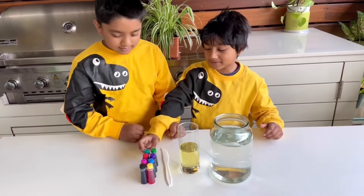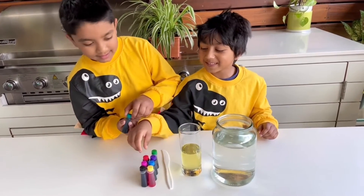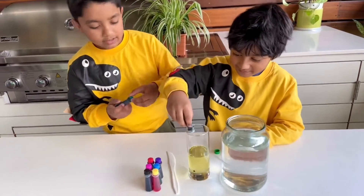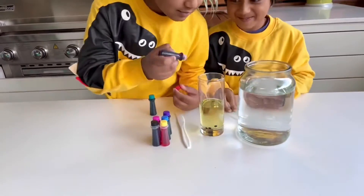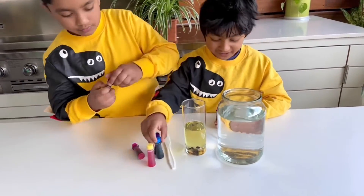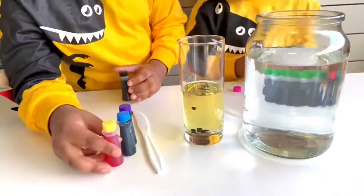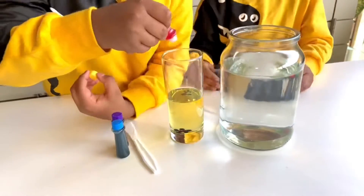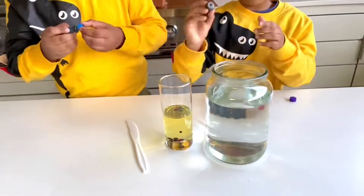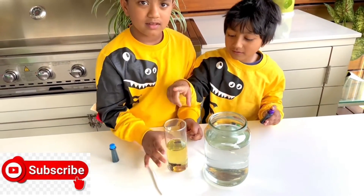The first step is to put a drop of every food coloring in the oil. Okay, let's start — this looks cool! Now we have to dump the oil and the food coloring.